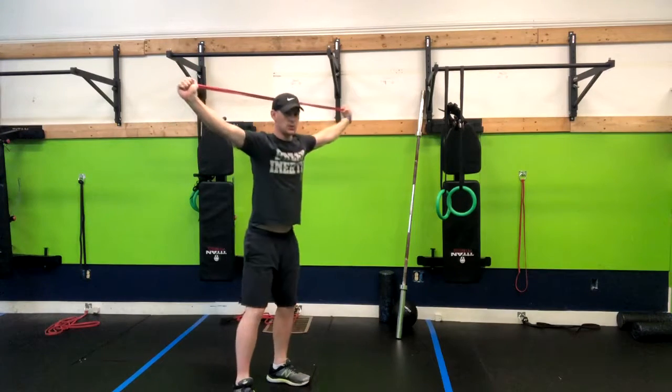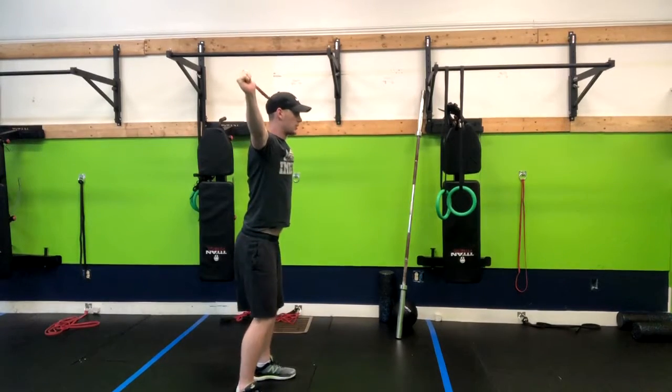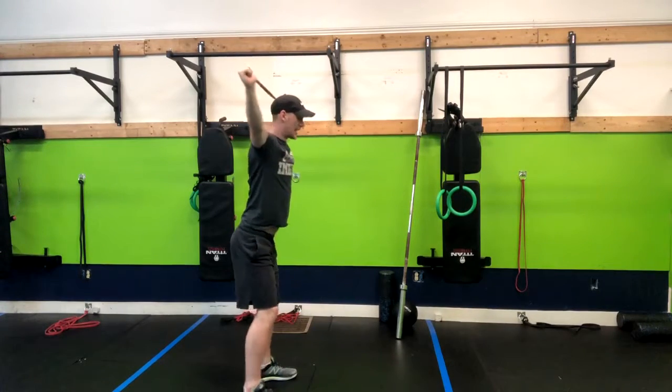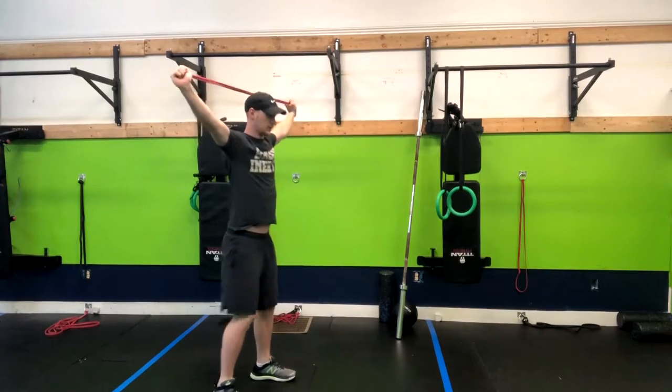Now when we go into this move we want to make sure: one, that we don't roll forward under our toes; two, that we're not hyperextending our back — we want to stay tall, but we don't want to stay hyperextended; and three, just make sure your knees aren't buckling in, so you want to make sure they aren't coming this way.